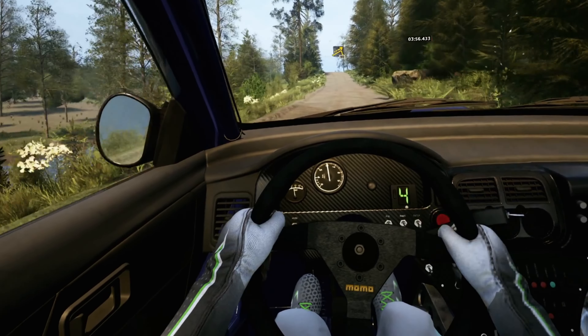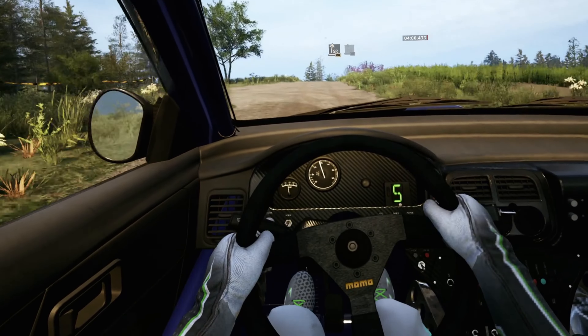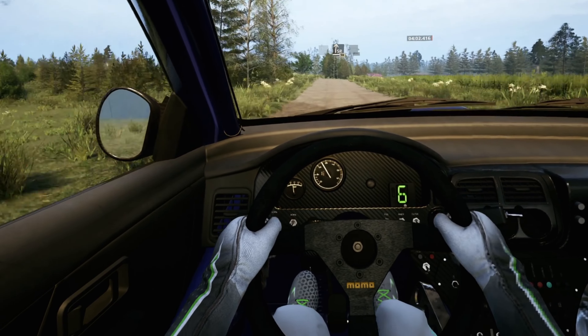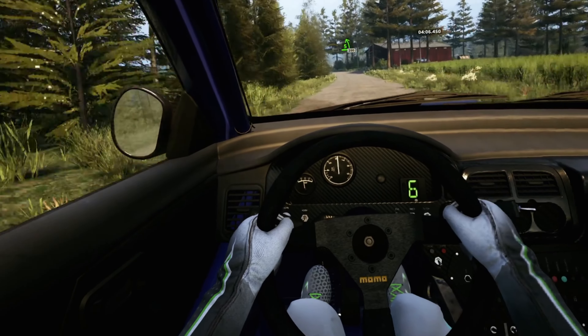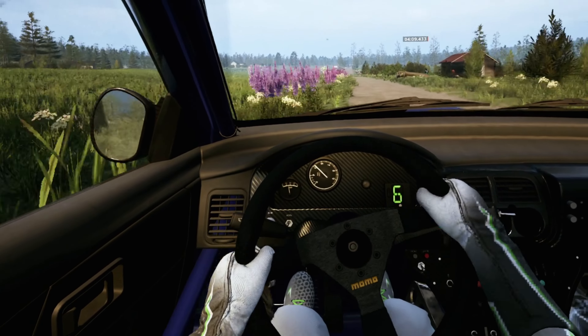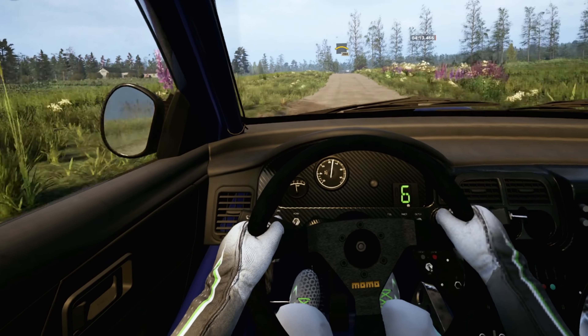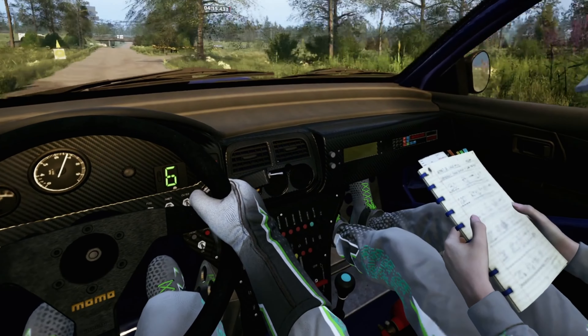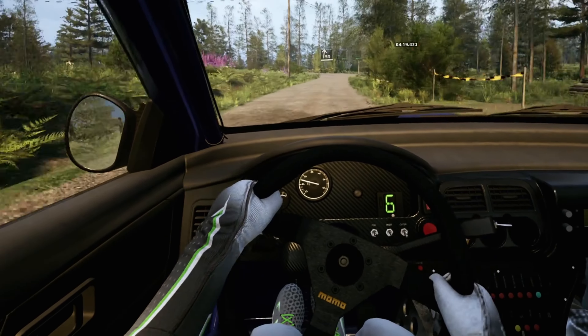Jump 90. Slight right over crest 80. Slight right over crest 30. Small crest 100. Blade 5 left 200. Small crest 280. Slowing, slight right tightens 4, 50. 6 right 100.